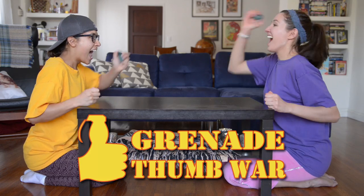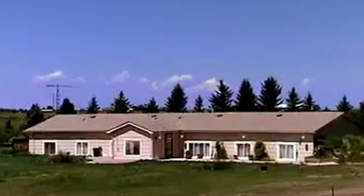And coming soon — Grenade Thumb Wars! 1, 2, 3, 4, I declare—